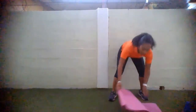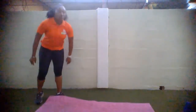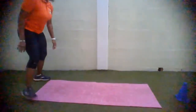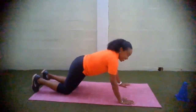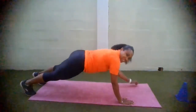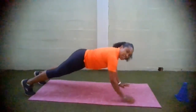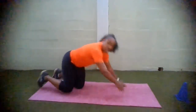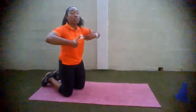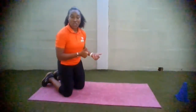As you breathe, get ready for the next exercise. This is called the plank walk — you go high plank into low plank. I'm going to demonstrate. High plank, get on your elbows — low plank. High plank, and low plank. All the while, core is nice and tight. Deep breaths into your nose, out through your mouth. Spinal alignment — focus on it. Ready, set, go.